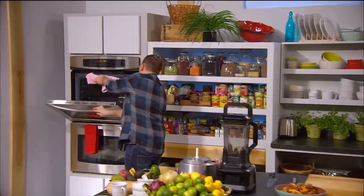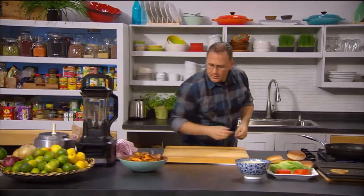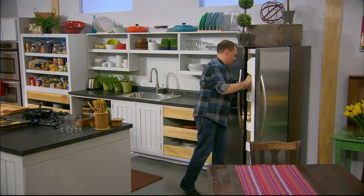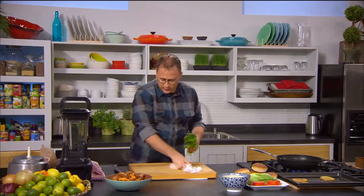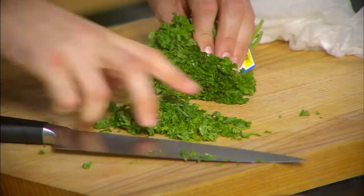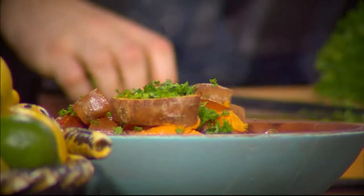Let's get a bit of parsley to put on top. I like to keep herbs wrapped in a wet paper towel — this parsley I used yesterday but it's still nice and fresh. Herbs keep beautifully that way so you can keep reusing them. Just give it a nice chop up and a sprinkle of green on top to make those fries look lovely.